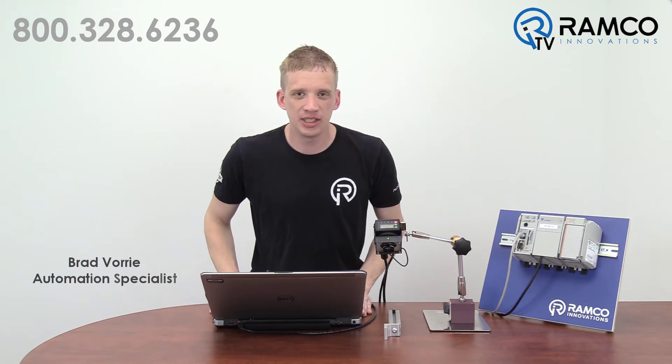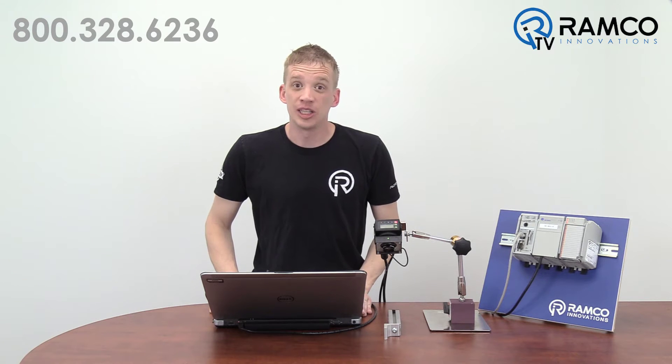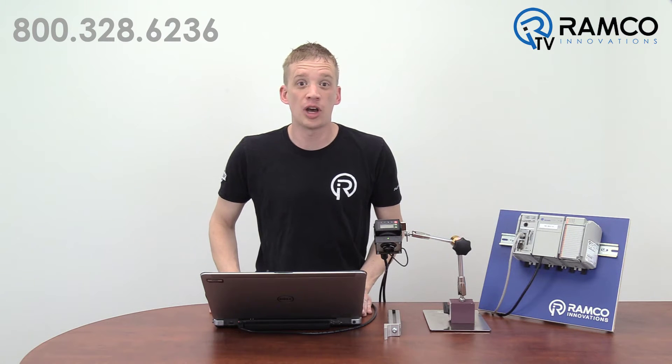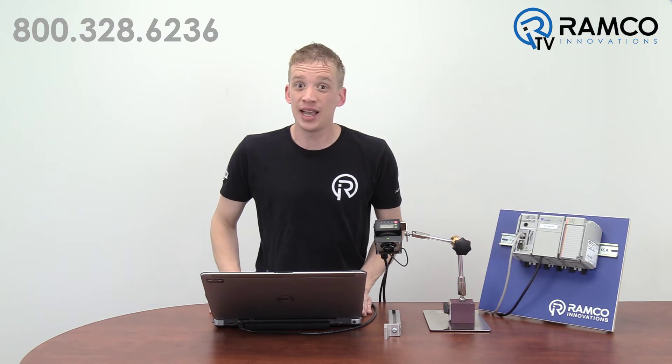Hi, welcome to RamcoTV. My name is Brad Vorey and I'm one of the automation specialists for Ramco. The ability to communicate important information from devices back to your PLC is becoming an integral part of automation today. Doing this without the need of additional and potentially complicated wiring would be nice, right?